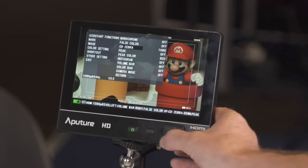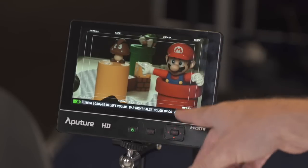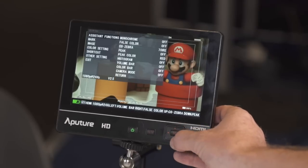There's also zebras, and the nice thing is that you can actually adjust the level of zebras, so you can change the IRE reading from 70, 80, 90 — whatever you'd like — to tailor your zebras for your specific needs.